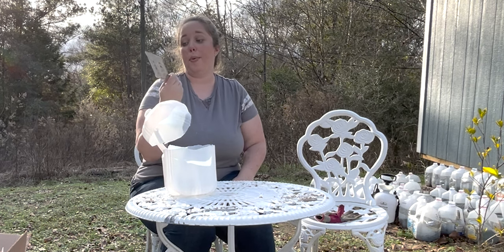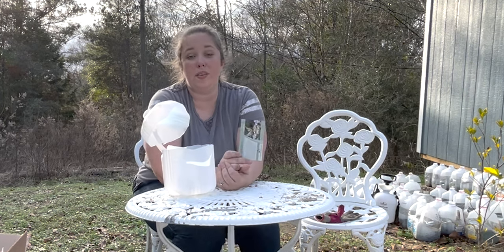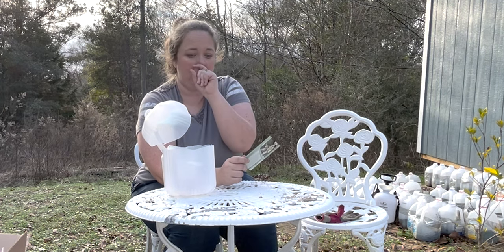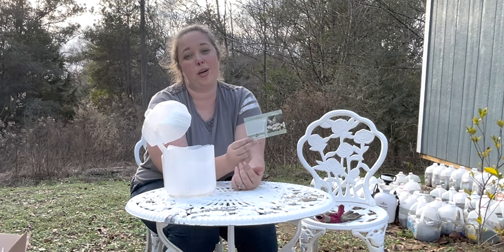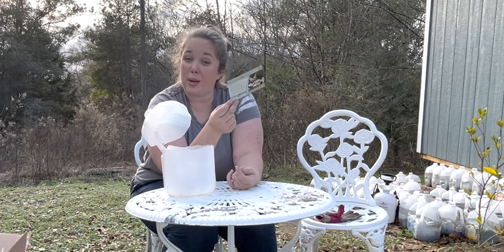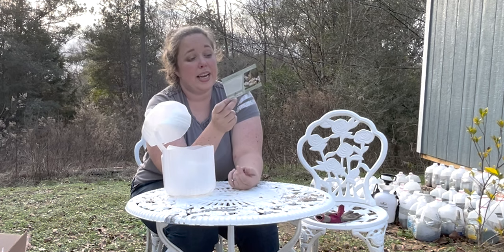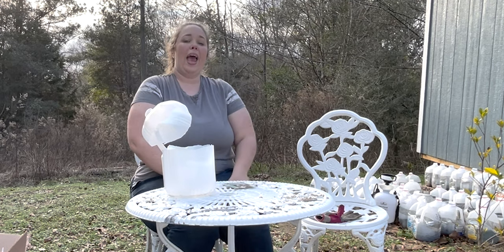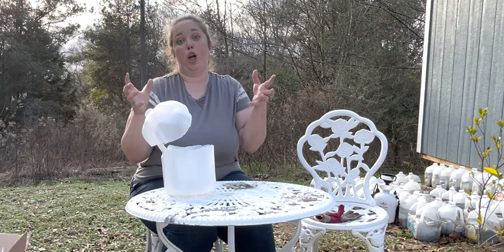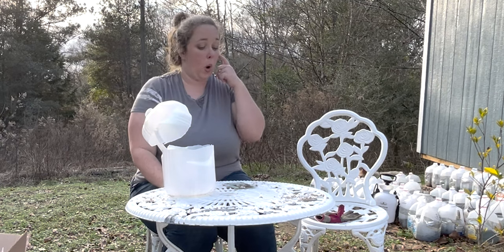I'm going to be planting some swamp milkweed, which is a native milkweed to our area. If you watched my milkweed video, you know that milkweed is the host plant and food plant of the monarch butterfly. It's what they like to lay their eggs on and what the young caterpillars eat — it is essential to their survival. While I found one plant last year, you need at least seven to eight to be good host plants because caterpillars really strip them down.